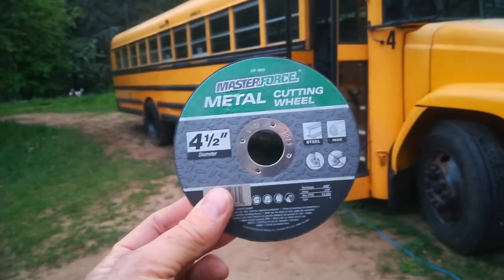Anyway, that's my take on cutting wheels. Let's take a look. There you go, guys.